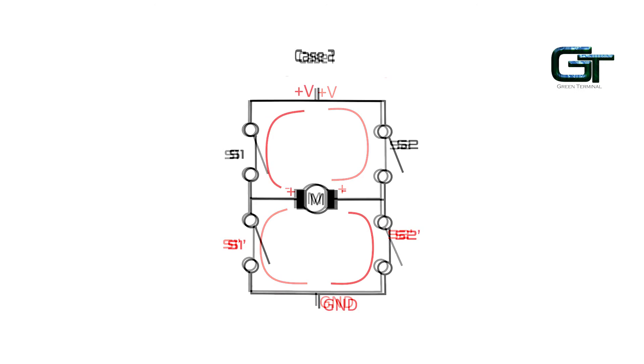When S2 is OFF and S1 is ON, S2' turns ON and S1' turns OFF. Here, the current flows from the positive terminal, through S1, the motor, S2', and to the ground. We notice that the polarity at the terminals of the motor is reversed, and so the motor rotates in the opposite direction — that is, in the anticlockwise direction. This is how we control the direction of a DC motor using an H-Bridge.